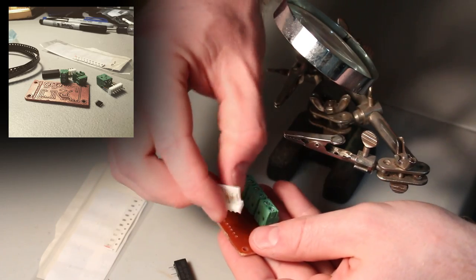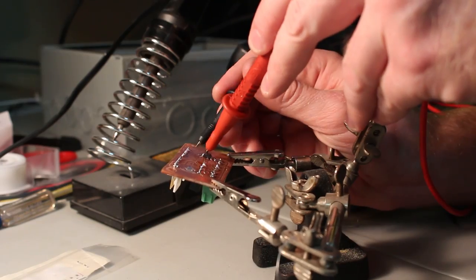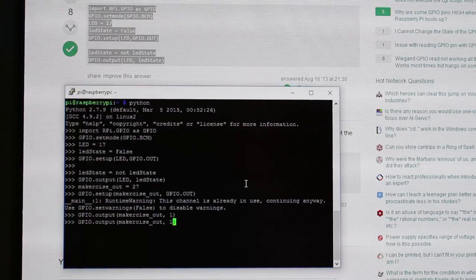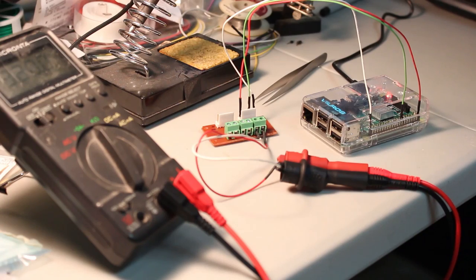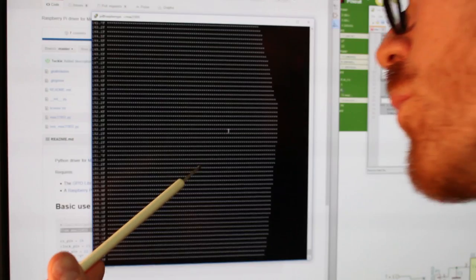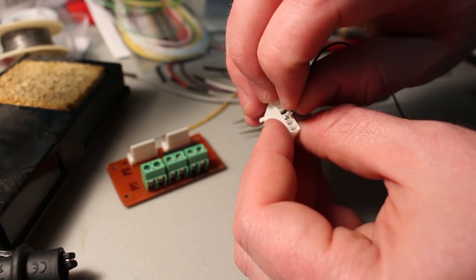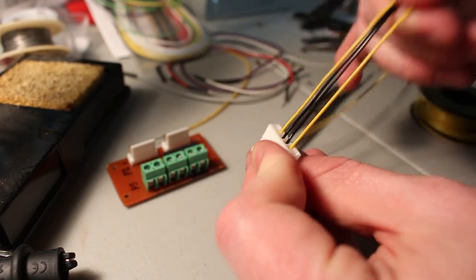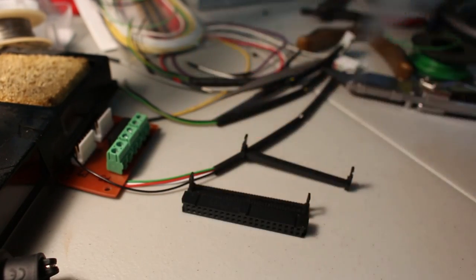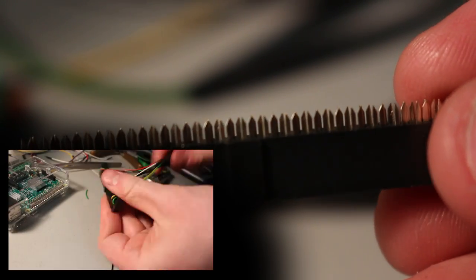The board has a thermocouple to serial interface chip that provides the temperature to the Raspberry Pi, and it also has a dedicated output to drive the relay, which switches the kiln on and off. I programmed a quick Python script to let me know that the thermocouple was working, and I used my soldering iron and also blew on the thermocouple to verify that the temperature was making it to the Raspberry Pi. I crimped on pins to be used in headers, and I made a harness to go between the Raspberry Pi and the IO board. I picked up a 40-pin header from Fry's, and basically it has these teeth that cut into the insulation of the wires.